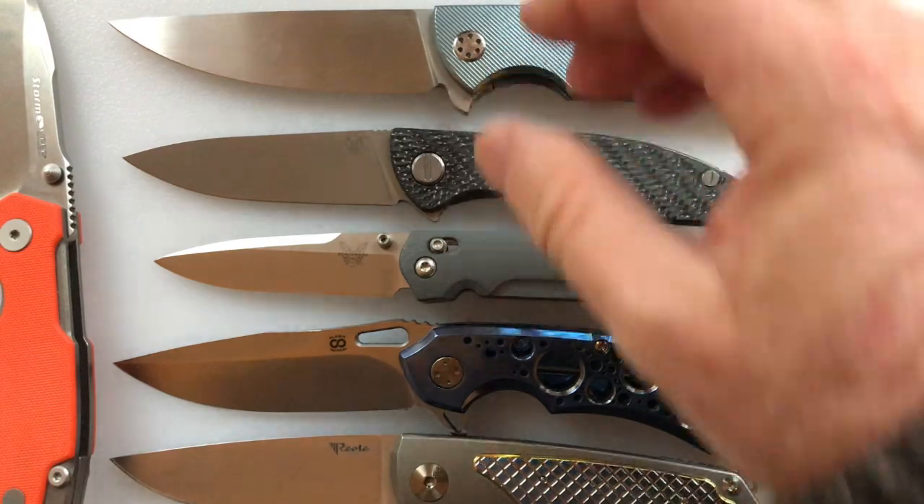First in the lineup is the Kershaw Dividend. The Kershaw Dividend has a three-inch blade, weighs 2.95 ounces, has aluminum handles, has speed assist, and it goes for $80. Kershaw again, just like they did with the Skyline and Leek, upped their game and put a premium steel on some of their common knives, and it's selling very well.